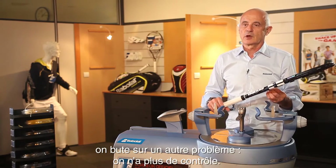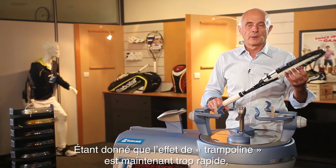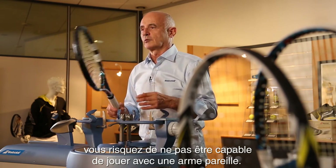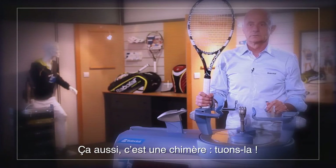With less tension, you have another problem. There's no more control, because the trampoline effect is too fast — then maybe you're not good enough to play with such a weapon like this. This is a dragon again. Kill him.